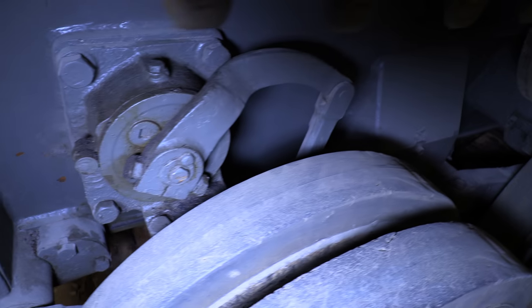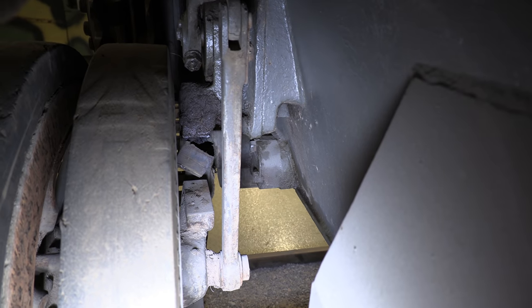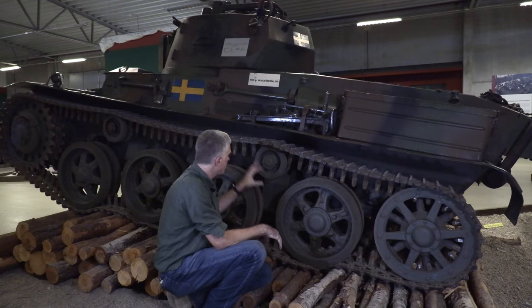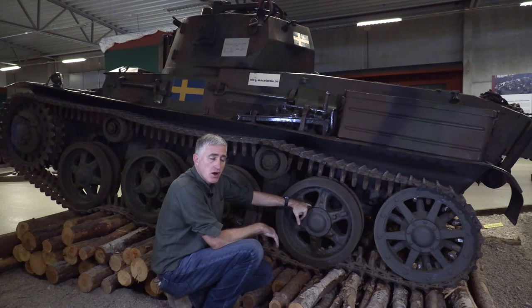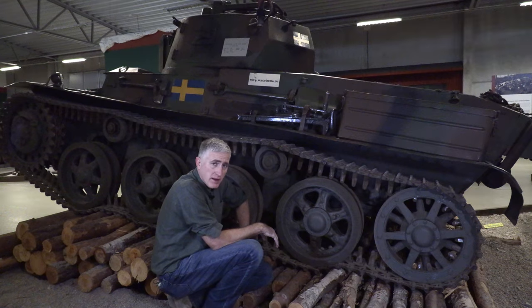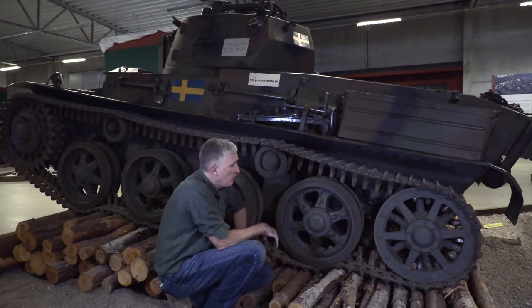The first and fourth road wheel pairs per side also have shock absorber systems, and every swing arm comes with a bump stop. The return rollers also have grease nipples. The hubs on the road wheels have grease nipples for the lubrication system — similar to the M60, which is also a torsion bar welded vehicle, where you still have to pump grease into the road wheel hubs. These guys are definitely ahead of the curve.